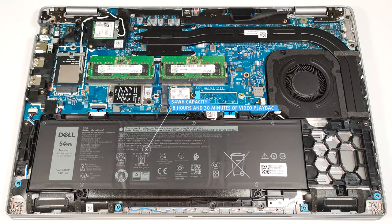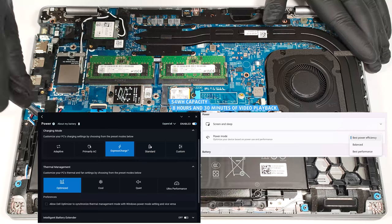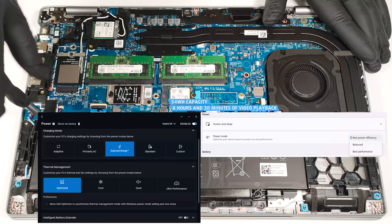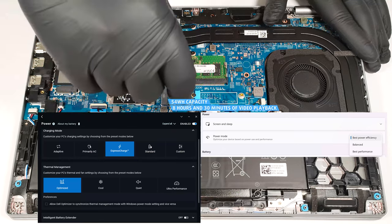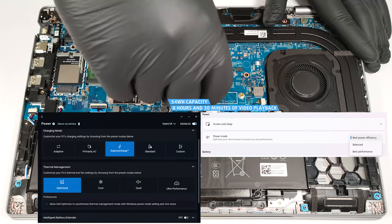The optional capacity is enough for around eight and a half hours of video playback. To achieve that, you have to apply the best power efficiency preset in the Windows Power and Battery menu and select the optimized power plan in the Dell Optimizer app.